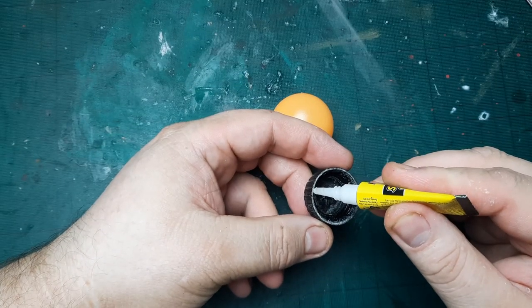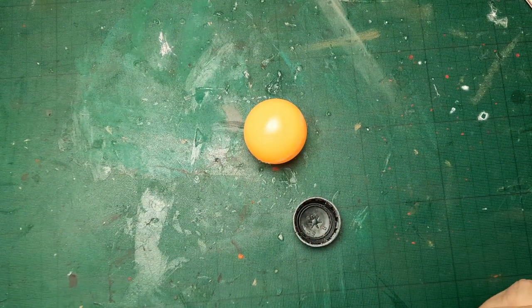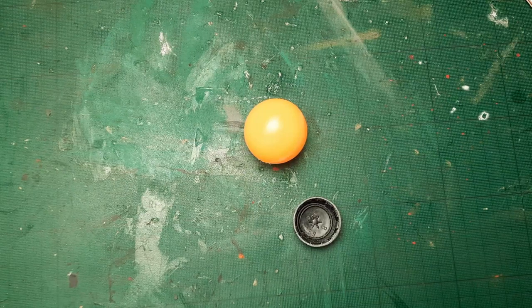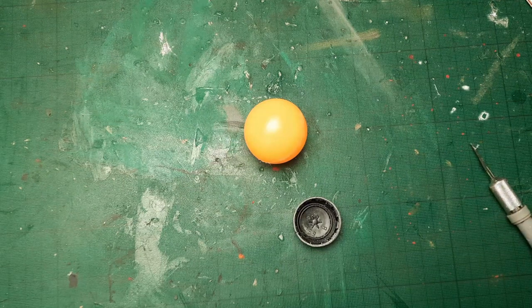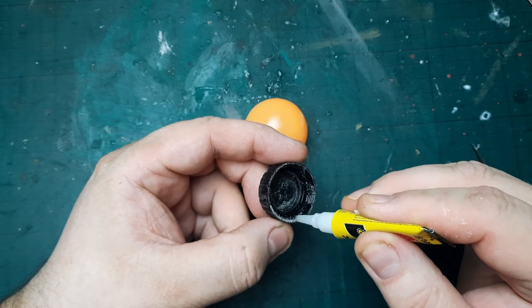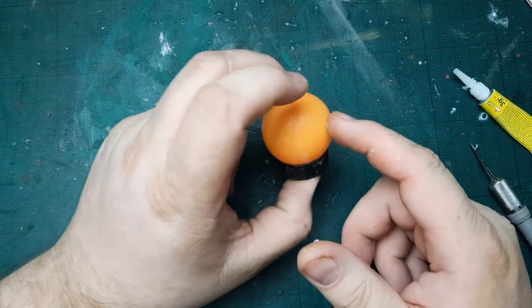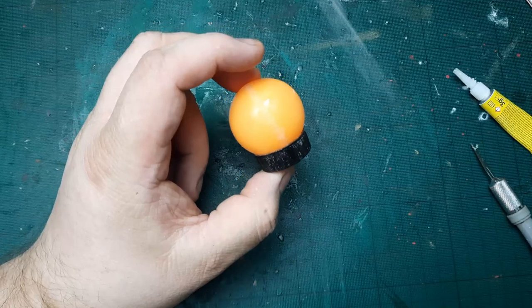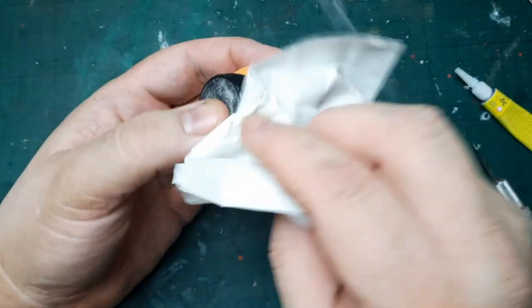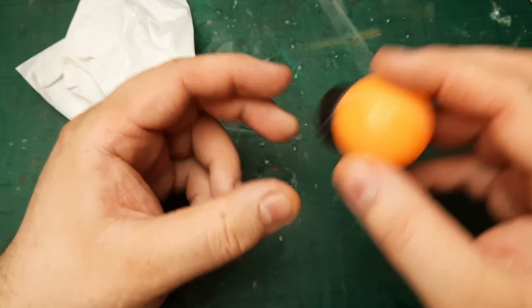First thing, I'm just gonna glue this in because this is already what I decided. Of course the super glue has to get stuck — that just happens to me every single day so I should probably be used to it by now. Just pop it in. Since this is a ball, a circular object, those two are gonna merge very nicely with each other. Even though they are two different plastics and there would usually be an issue, after sanding this it already has a very good connection.